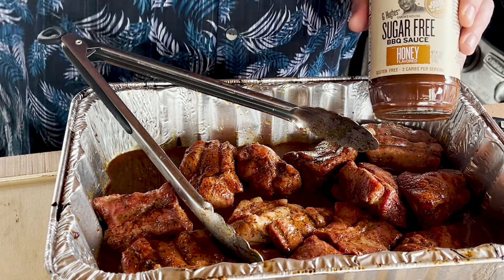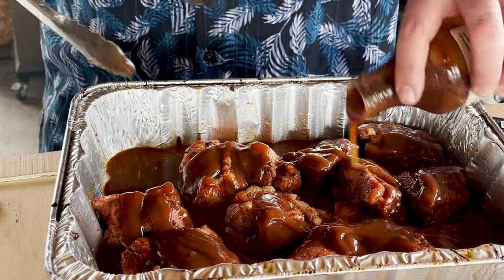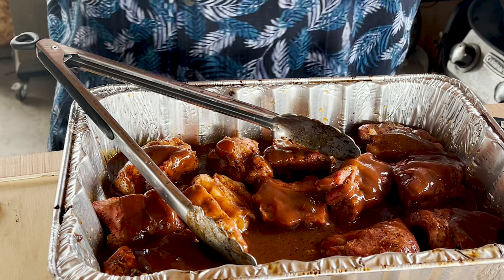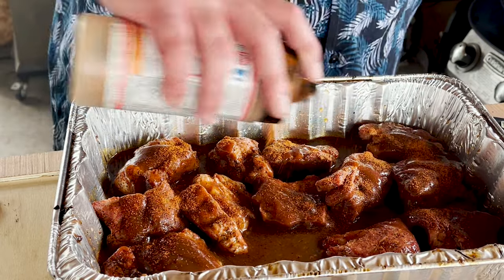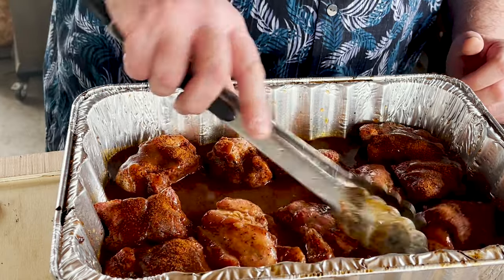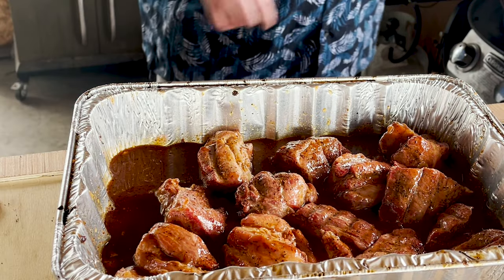We're using some sugar-free G. Hughes honey barbecue sauce. I'm just going to liberally put it on — I'm not shy about this, although I do need some left for the end. Another thing I want to do is put on some more Uncle Steve's Smoke Bomb. If you don't have the smoke bomb, just use SP&G and throw some more on. I'm not giving you measurements — the reason why is, what's the point? We all need to do what works for us. At the end of the day it comes down to experimenting. We've got a nice solid foundation of juice in there for this thing to cook in.